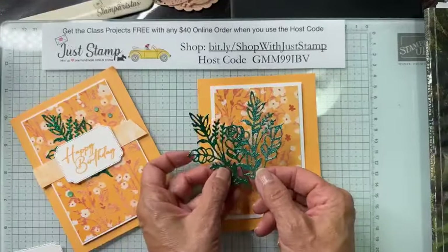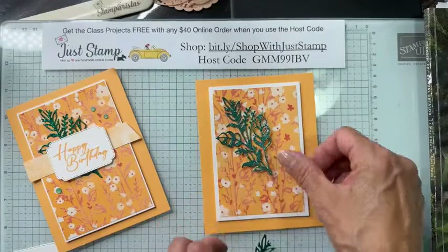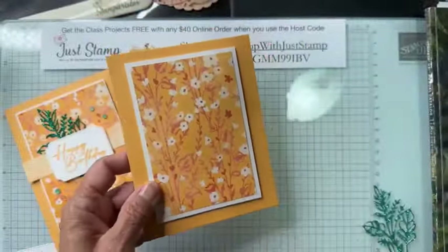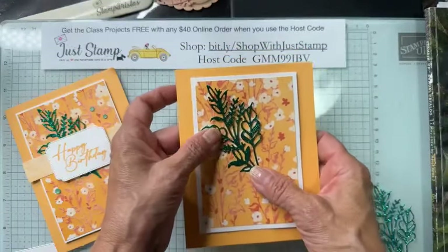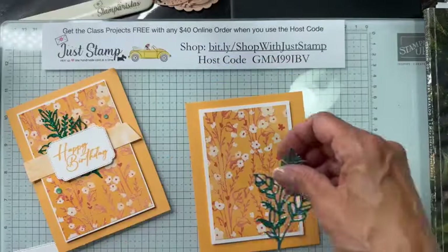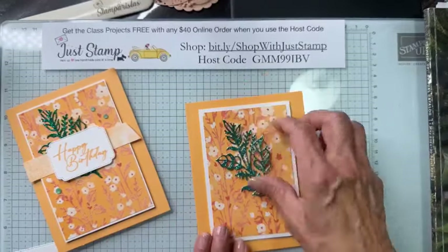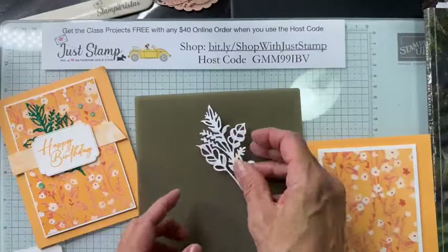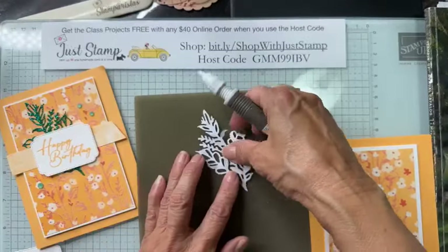Next I'm going to add the glimmery die cut. This is Summer Splash — a little bit brighter. The other is Shy Shamrock, which is what I used on my original, so for this one I'm going to go with the Summer Splash. To adhere it, I'm going to apply a little bit of liquid glue on the back.